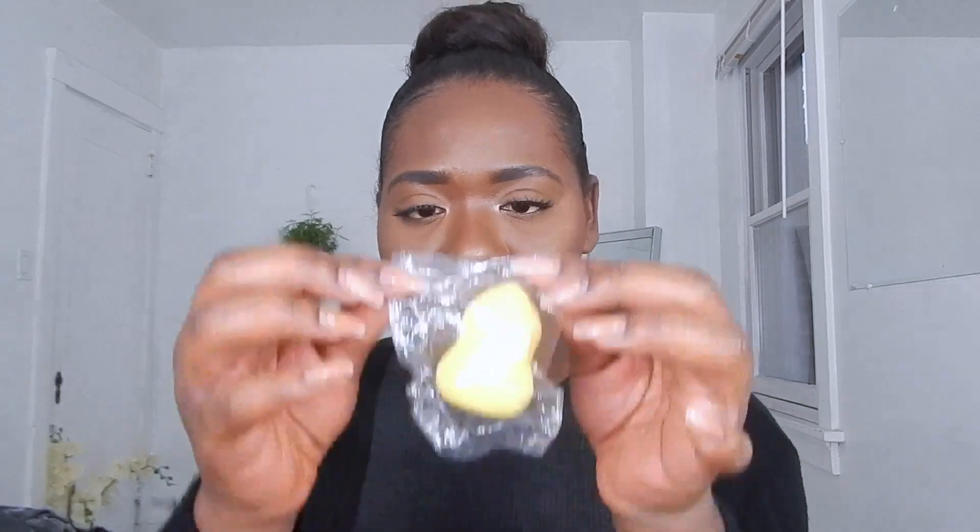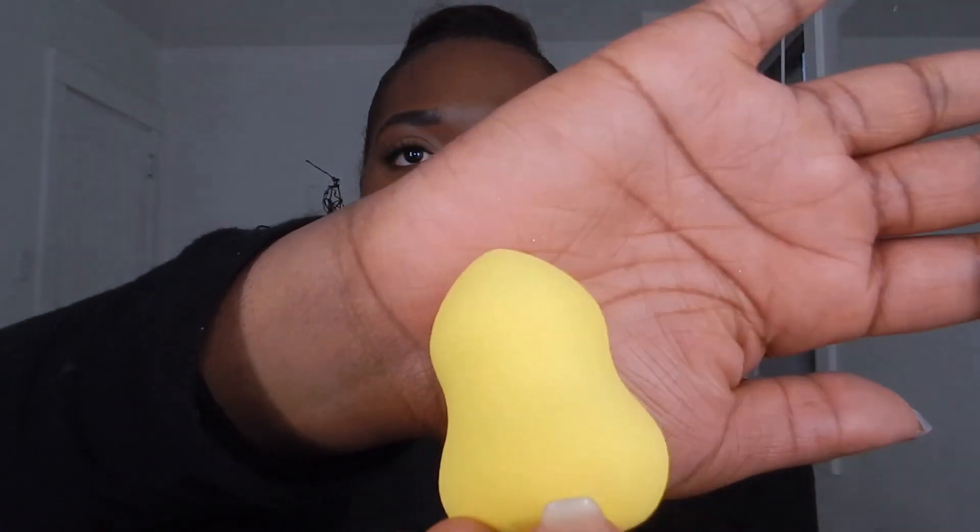For the beauty blender, it's fairly compact. I wasn't expecting it to be a little bigger — it's bigger on the site — but maybe when I put water on it, it'll expand. It comes in another nice packaging and I really love the care they take with their products. This is what the beauty blender looks like: it's yellow and teardrop-shaped. I'm excited — this one's probably going to expand a lot once I saturate it.